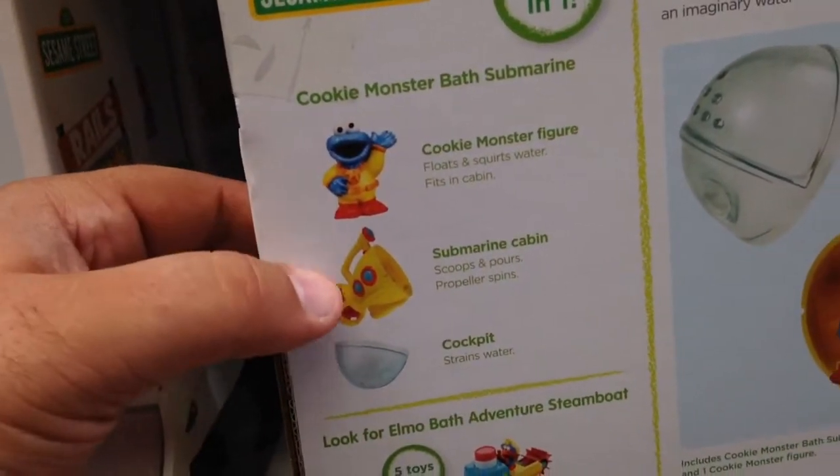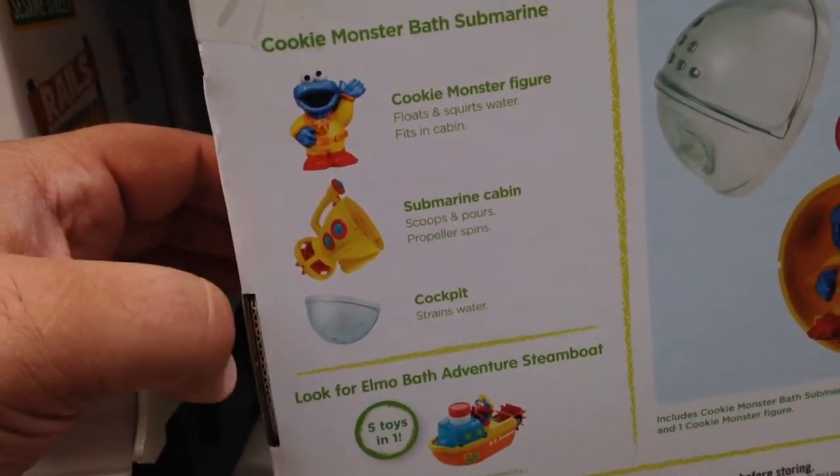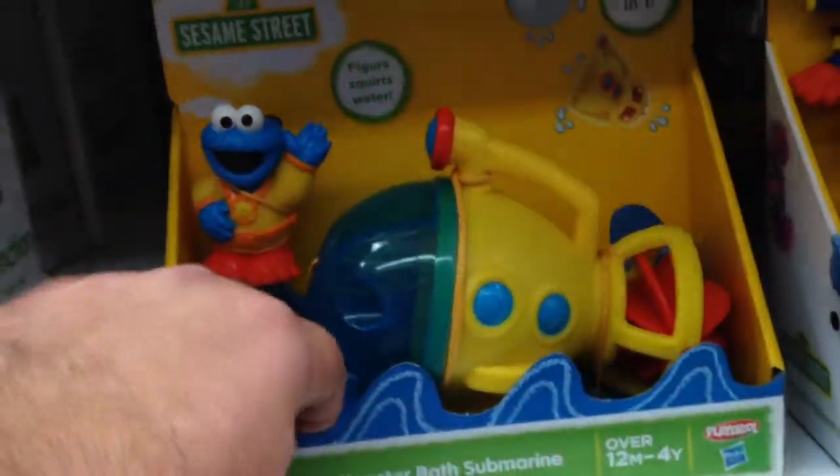You have Cookie Monster figure, you have the submarine cabin, and then the cockpit, which also strains water. So you can play with it — you can pop this off and play with it just as a water strainer.